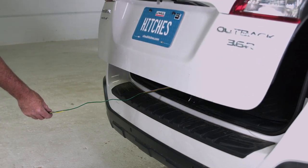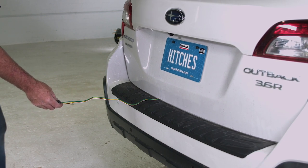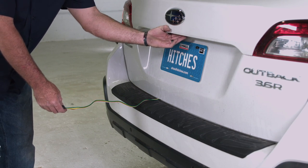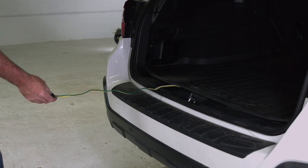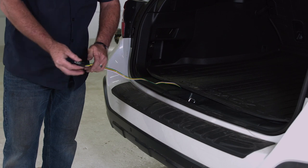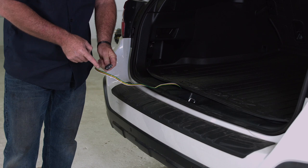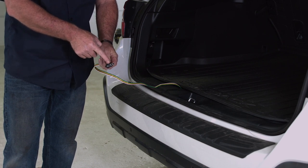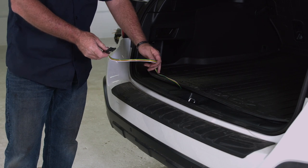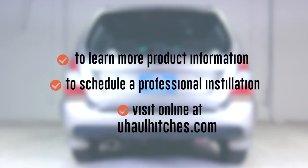Let me give you a little demonstration on how that works — door seal over the wiring harness, open it back up, and as you can see, perfectly okay. We're going to end up here with our four flat harness: ground post, right turn, left turn, running light. And that'll do it for this four flat harness for Subaru Outback. To learn more about the product seen in this video or to schedule an installation by a U-Haul Hitch professional, visit us online at U-HaulHitches.com.